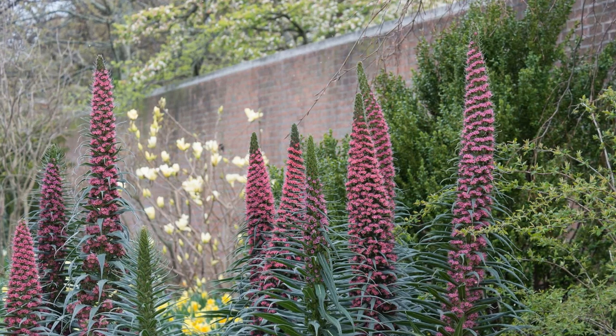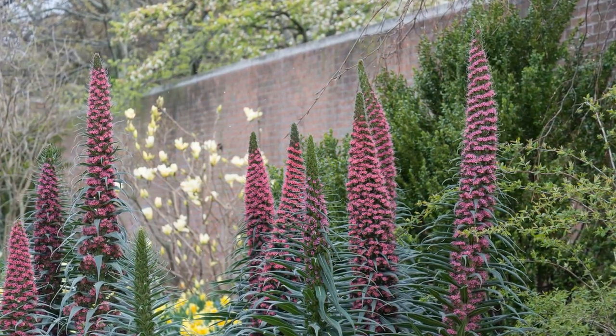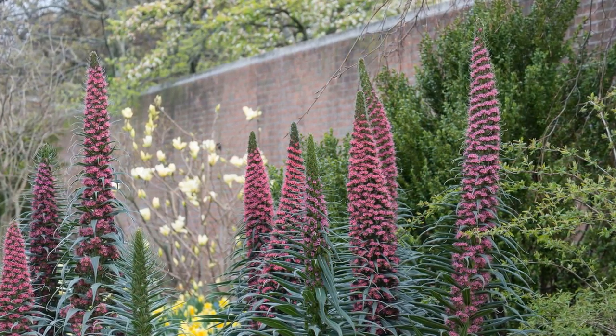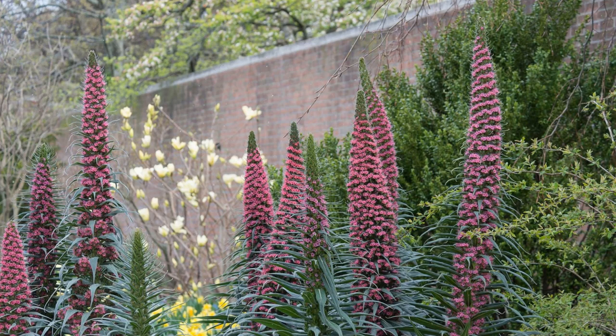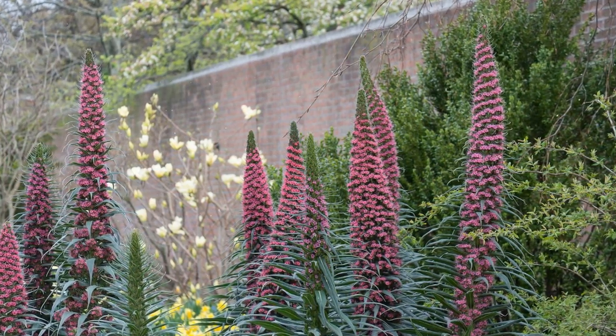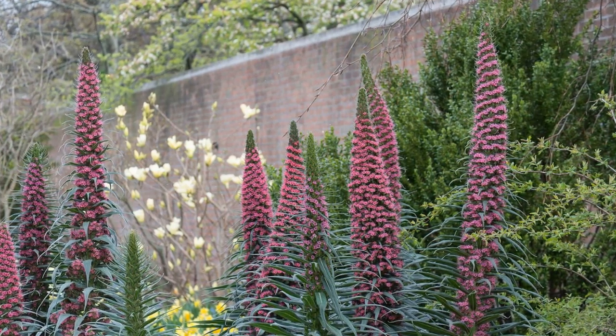Choosing the Planting Location. Selecting the right spot is crucial for successful Echium growth. Sunlight: Echium thrives in full sun, requiring at least 6-8 hours of direct sunlight daily. Soil: Well-draining soil is essential to prevent waterlogged roots. Echium can tolerate poor soil conditions, but prefers sandy or loamy soil.